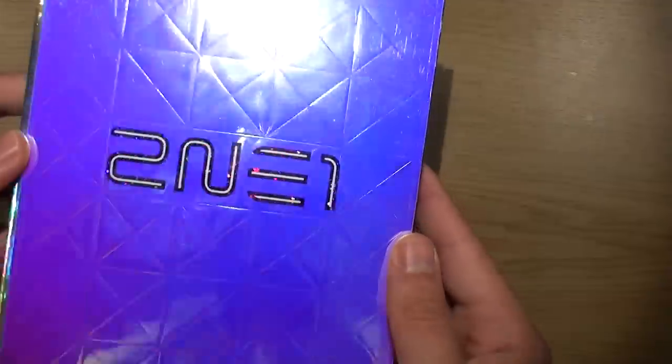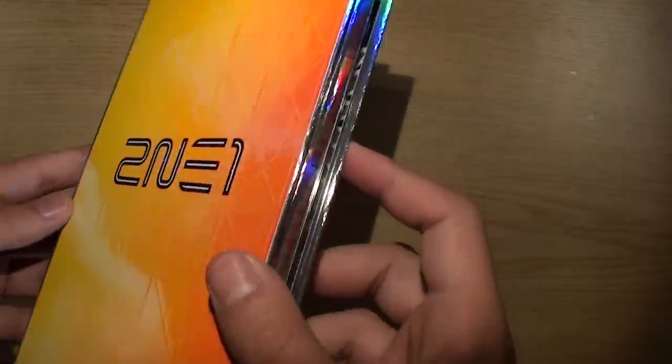I'm very amazed with this color-changing cover.